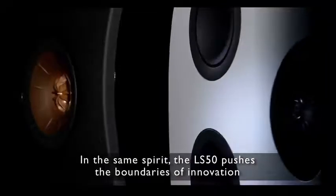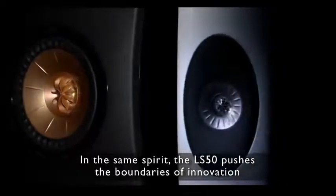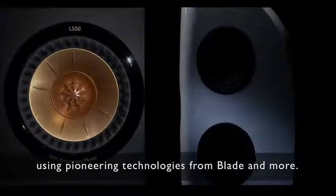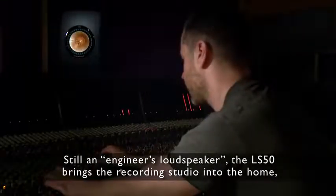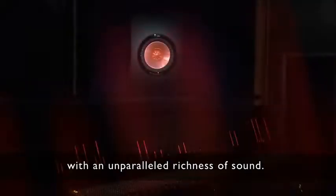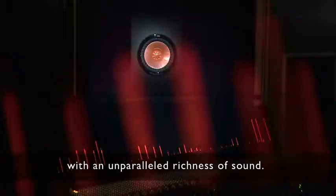In the same spirit, the LS50 pushes the boundaries of innovation, using pioneering technologies from Blade and more. Still an engineer's loudspeaker, the LS50 brings the recording studio into the home with an unparalleled richness of sound.